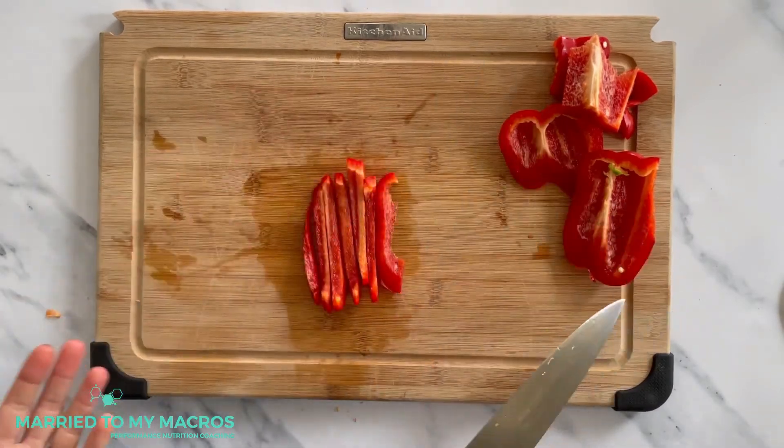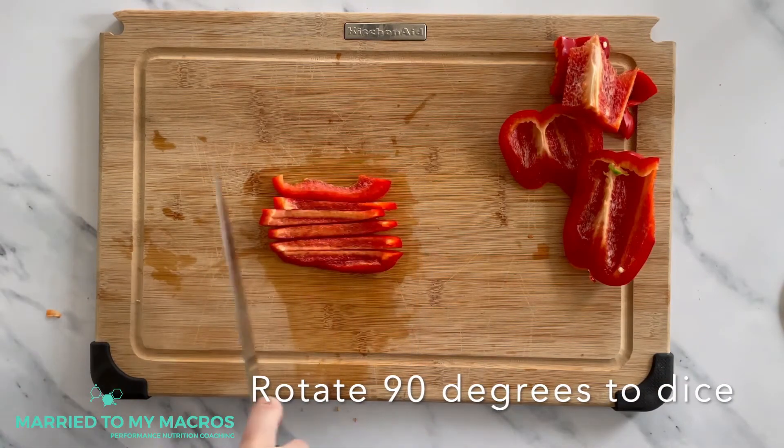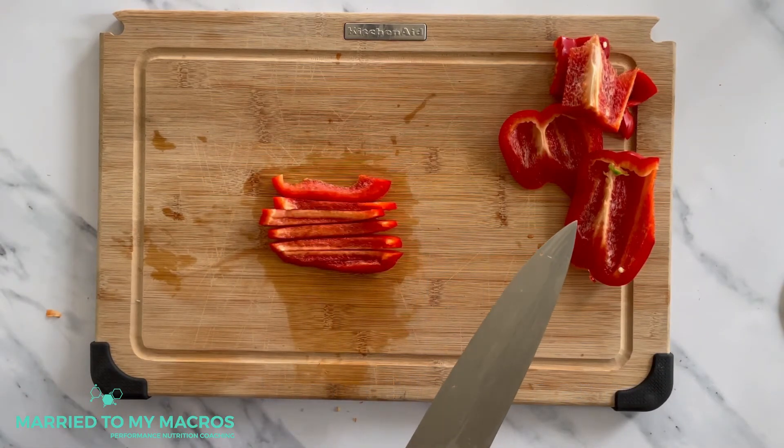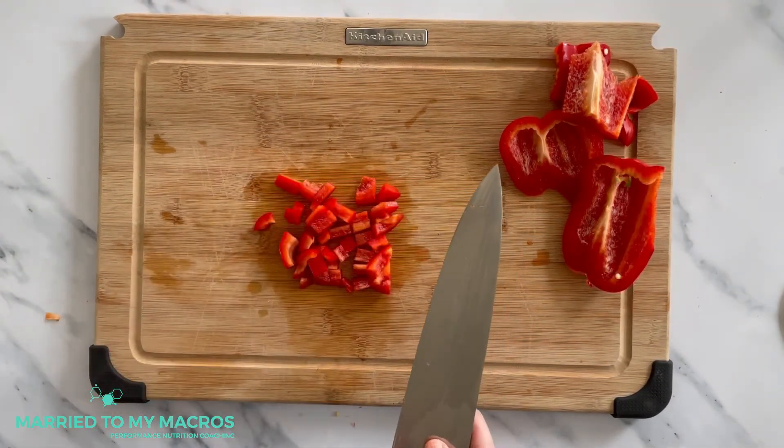If you do want to dice your pepper, you can rotate it 90 degrees and cut along the opposite direction with whatever size pieces you would like. And there you have it, perfectly diced peppers. It really is so simple to cut.